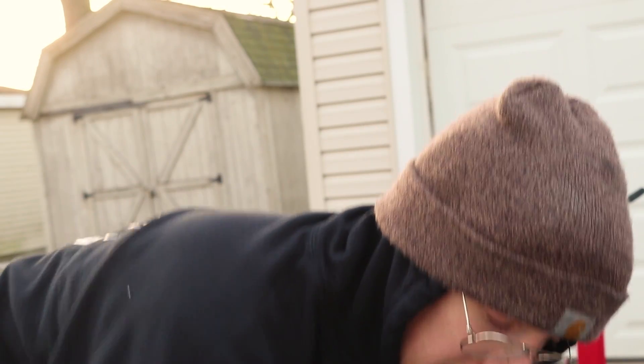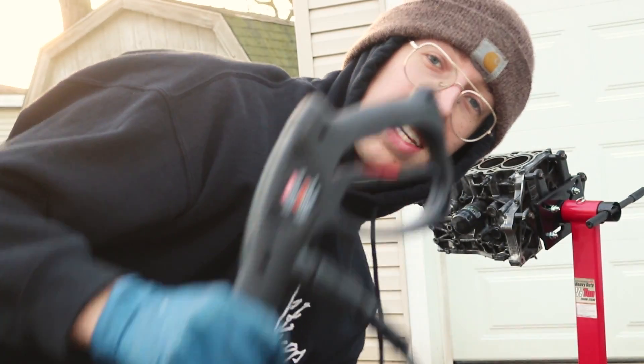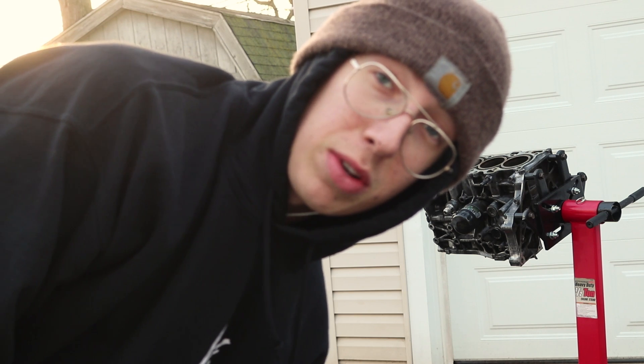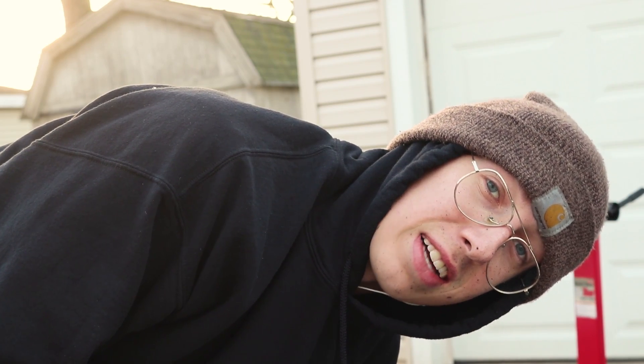Fortunately my stepdad let me borrow his power washer, as you guys have seen in the past couple of videos. This thing is coming in so handy, and if you guys are going to do a project like I'm doing, I suggest you invest in one or borrow one because they are awesome.